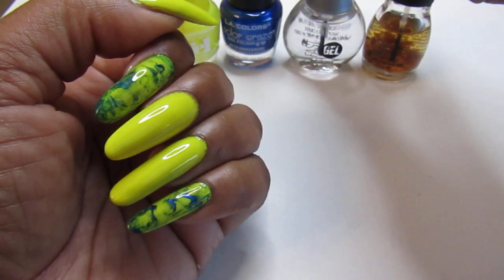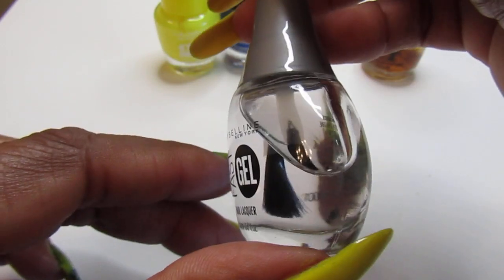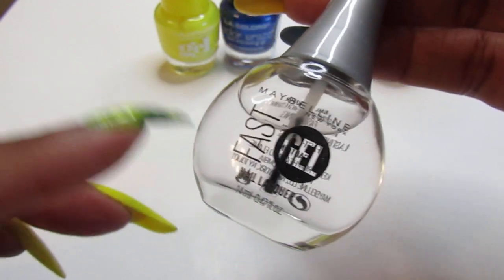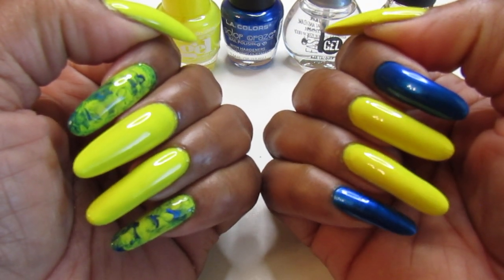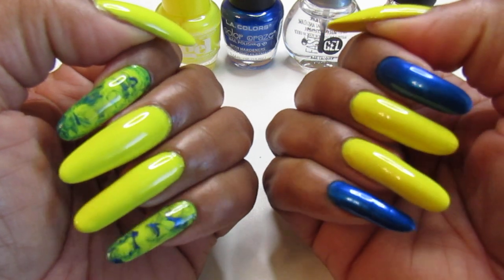I topped it off with the Maybelline Fast Gel topcoat. It's not as good as Seche Vite but it gets the job done — it's my second-best fast-dry topcoat. I picked it up at Five Below or Family Dollar for about $2.49.